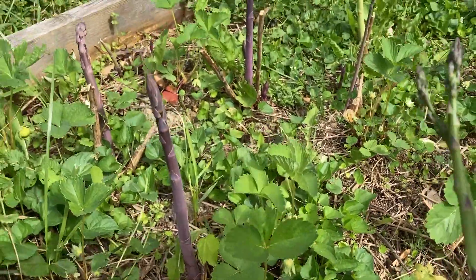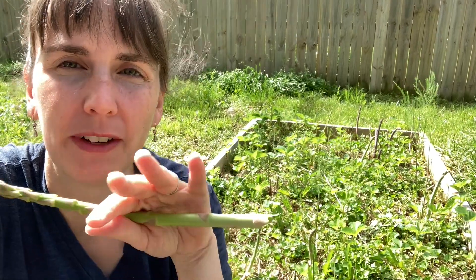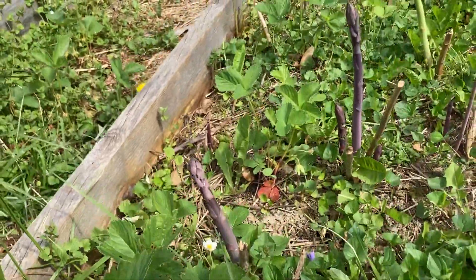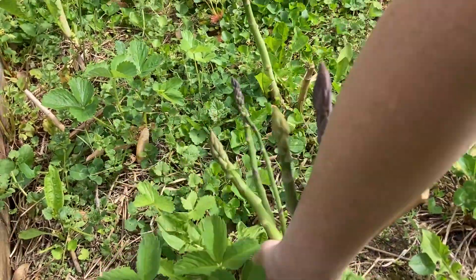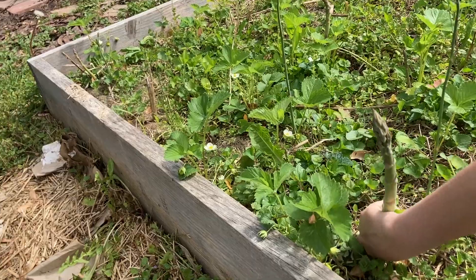We need more strawberries to out-compete the weeds better, I think. But strawberries are good to interplant with your asparagus because strawberries have very shallow roots and the asparagus roots are six, eight, twelve inches underground. Their roots are on different planes of the soil, so they don't compete with each other, because asparagus really doesn't like root competition — which is why the strawberries are helpful to keep some of the competition of weeds out of the asparagus bed.